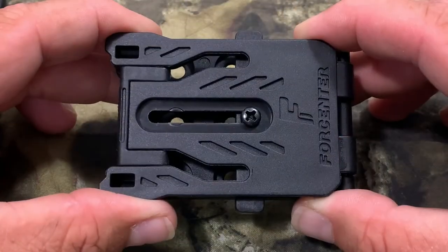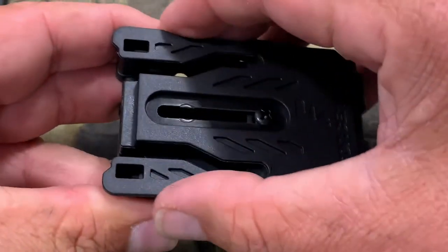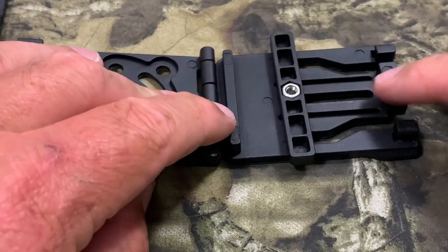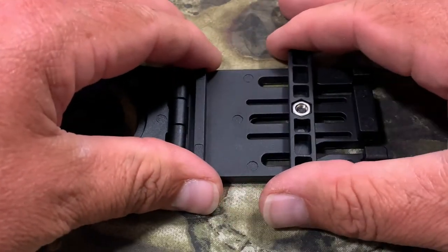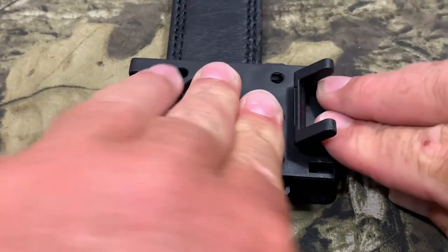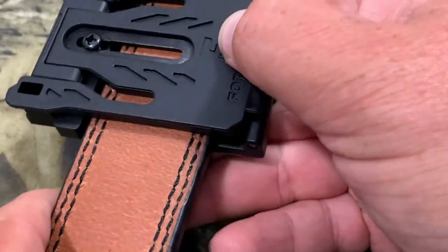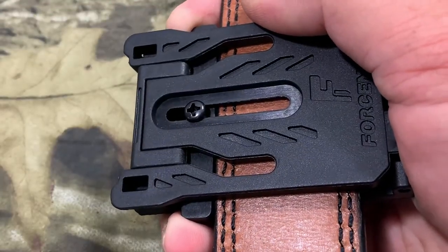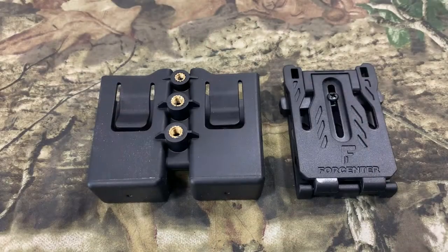Now I'm going to put this together so you can see what it looks like all assembled. First, let me show you how to adjust this to your belt. Unlock it again, flip that over, and pinch the two pieces together to unlock it. We've got our slider here — if you want the belt on this side, slide it this way; if you want it on the other side, slide it that way. I'm gonna take this carry belt, put it on this side, lock it down, then grab my screwdriver and tighten the lock up.